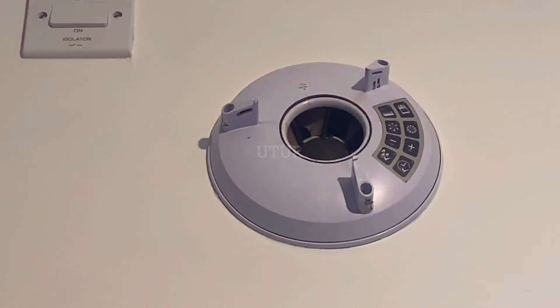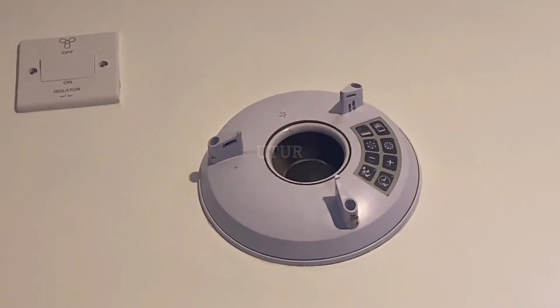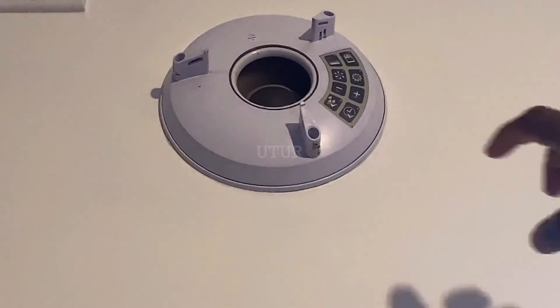If the fan boost switch is switched off — which controls the boost speed — and then you proceed to switch on the isolator switch, the extractor fan remains in trickle setting mode. Once the isolator is switched on, a number of green LED lights illuminate on the smart pad, highlighting that the programming at this point is in the trickle setting, which is a much quieter speed. If you then proceed to switch on the fan boost switch, the trickle setting speed toggles to the boost speed mode, and you can almost hear an increased audible boost speed sound.